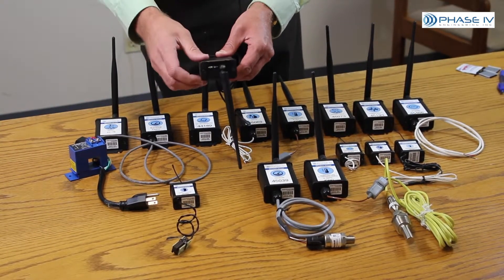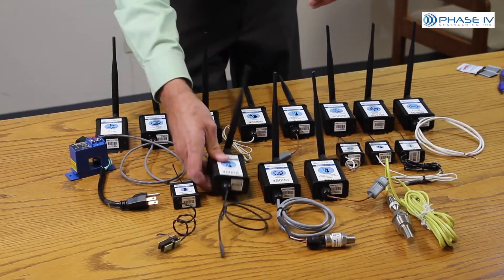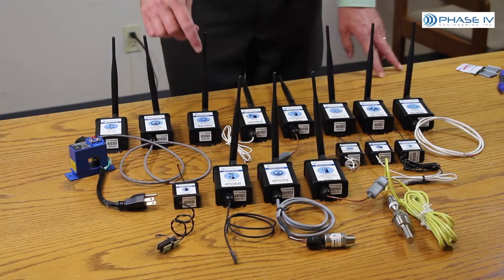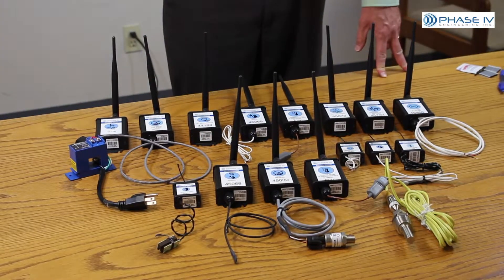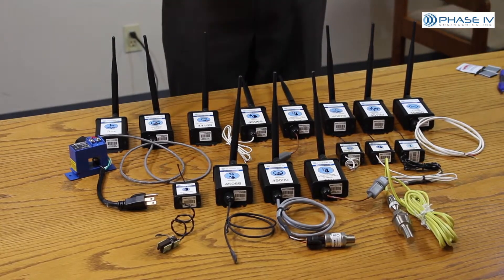You install it, you turn the switch on, and you're up and running. And these are only about half of the different sensors that we offer. You can click on the Order WSN Sensor button and see all of the sensors that we offer.